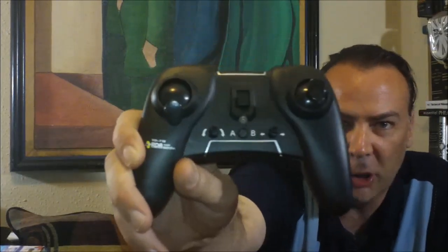But alright, let's see what this thing does. It's a four channel remote control helicopter. It says it's for ages 14 and up.